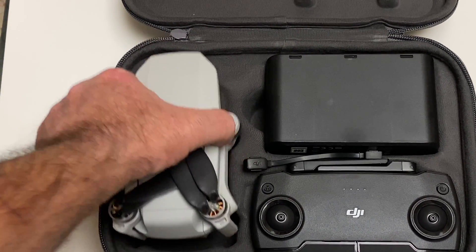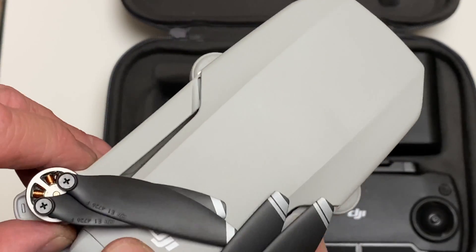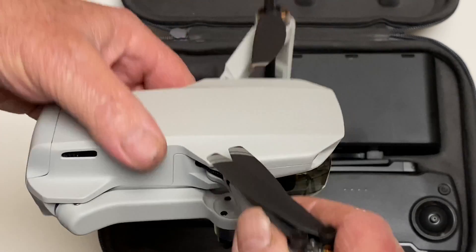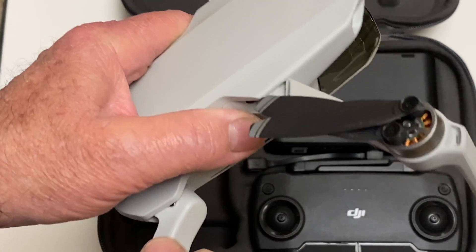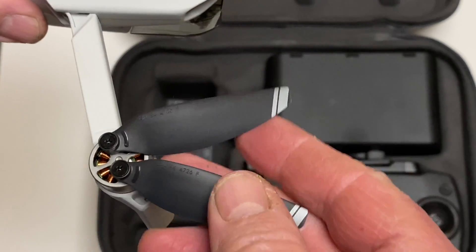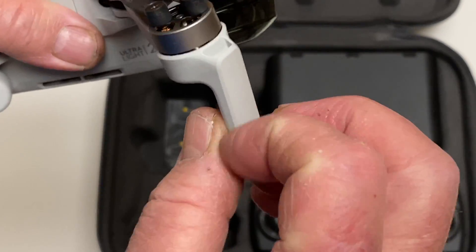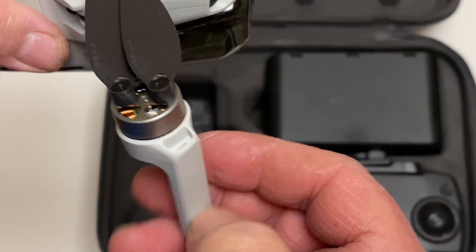Now I told John Cuppie I said this thing is going to have to feel cheap — there's no way they could bring it under this weight limit and it not feel cheap. And for the most part, it doesn't feel cheap. The only thing I noticed that kind of feels like really cheap plastic is the props and these legs. They feel real cheap.